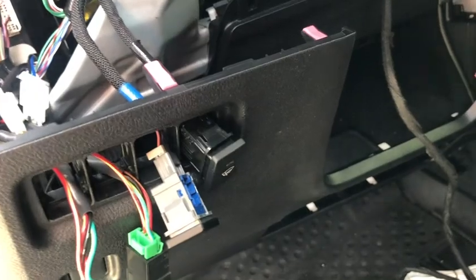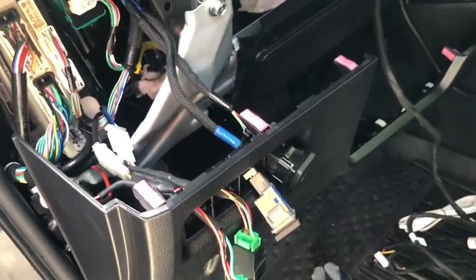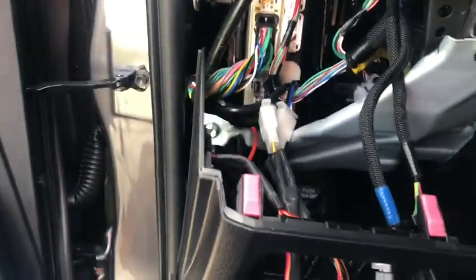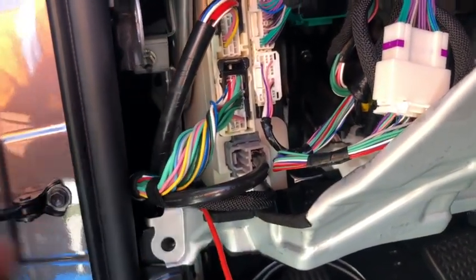I ended up pulling the whole thing out because I felt like I was forcing it and I don't want to break anything — I like to be very careful with my vehicle. What I did was pull this out, remove this one, pull it out, remove a couple of clips in there, and now I have plenty of space to work. I don't like to force anything while working on the car. That pink cable I need to reach — according to the instructions, it's behind the fuse box. It's a pink cable, pin 19, so I have to reach back there to plug this cable in.